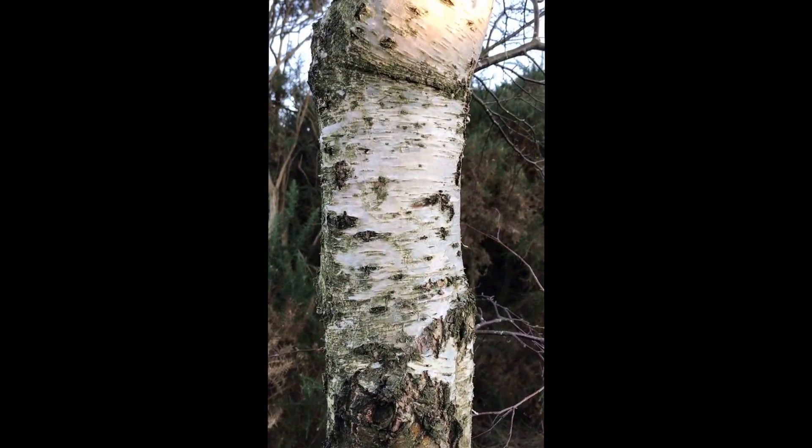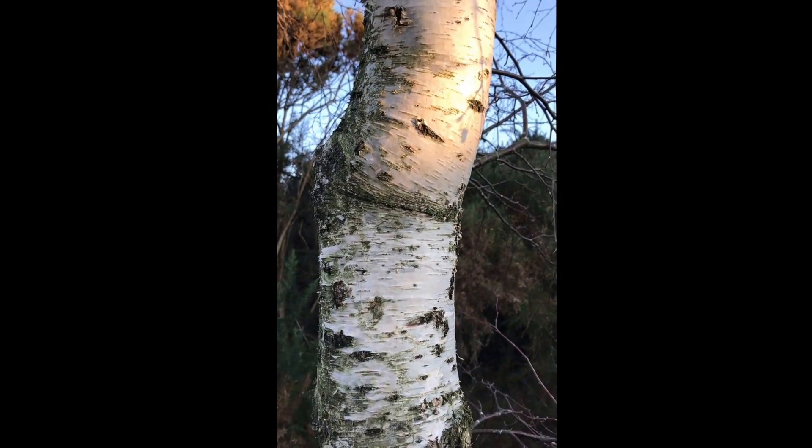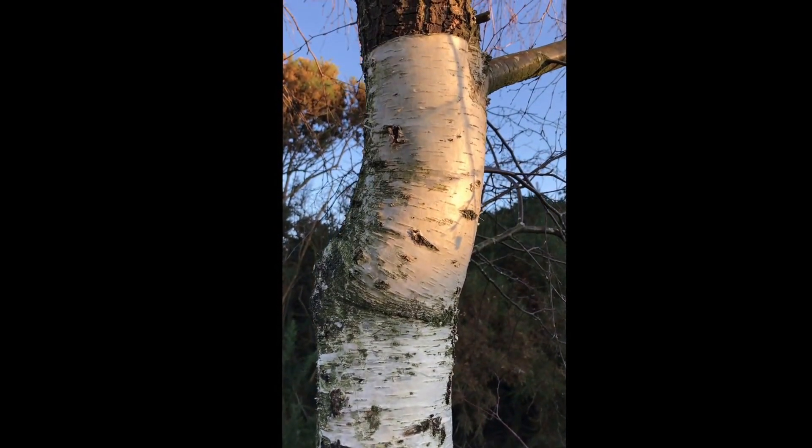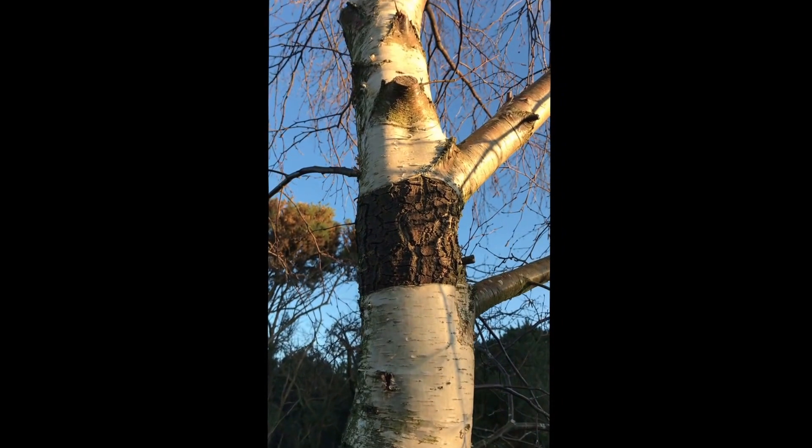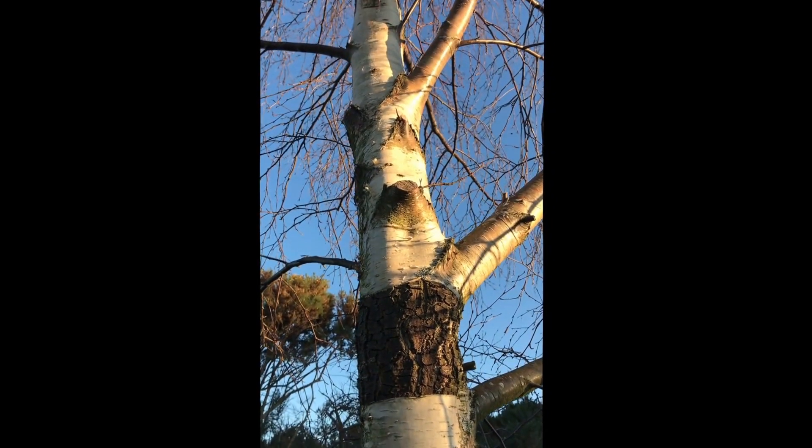First thing we'll do is step back and look at the tree. You're going to look at the shape of the tree, the height of the tree. Is it an absolutely huge tree, the biggest in the landscape? This tree is maybe four meters high, so it's not a mature silver birch. Is it a silver birch? It could be a downy birch. How are we going to find out?